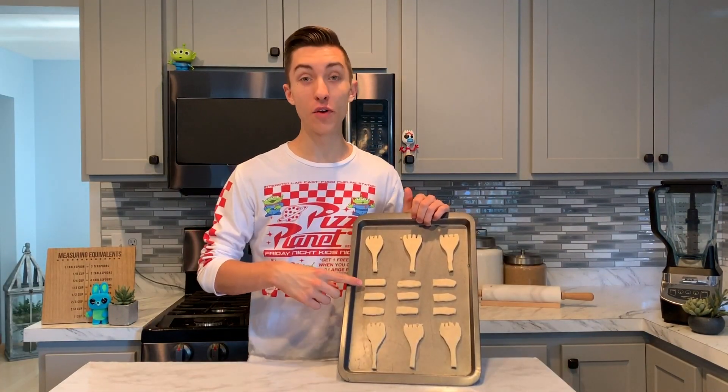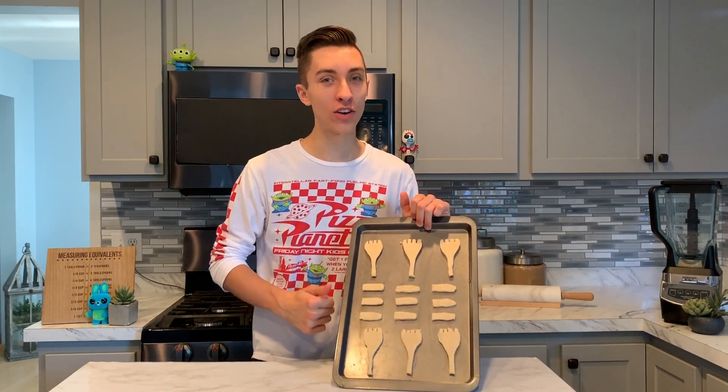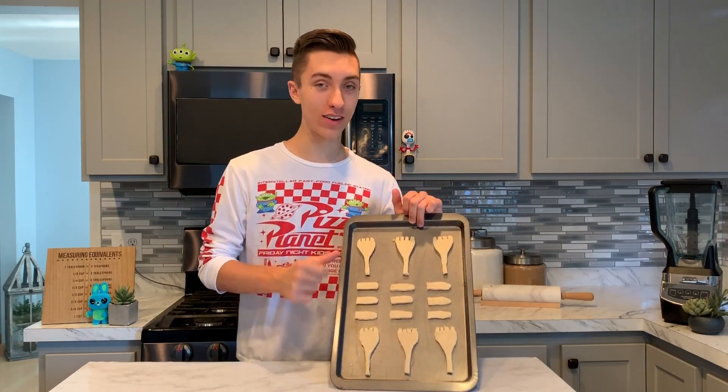I've cut out a bunch of Forkys and a bunch of Forky's feet. Now we can pop these into the oven at 350 degrees for seven to eight minutes, or until golden brown.